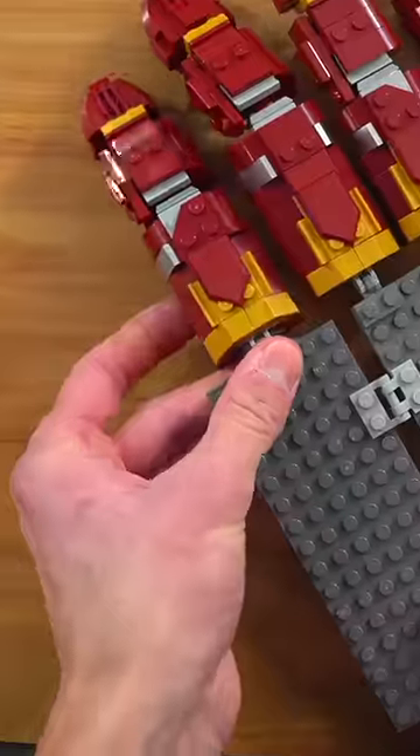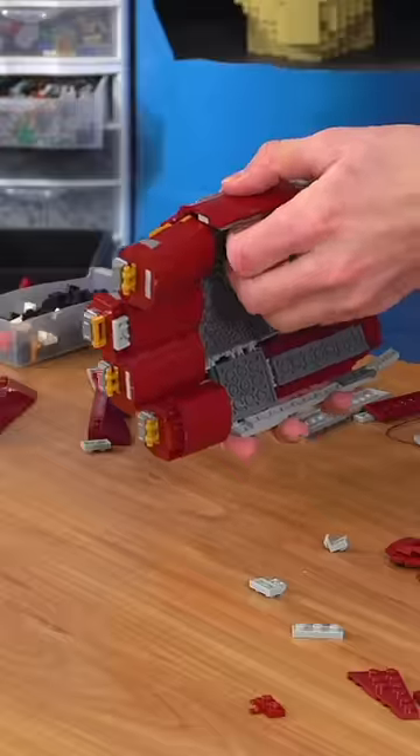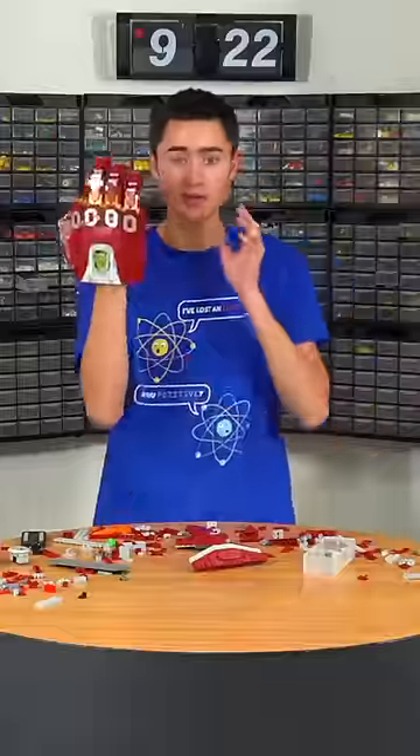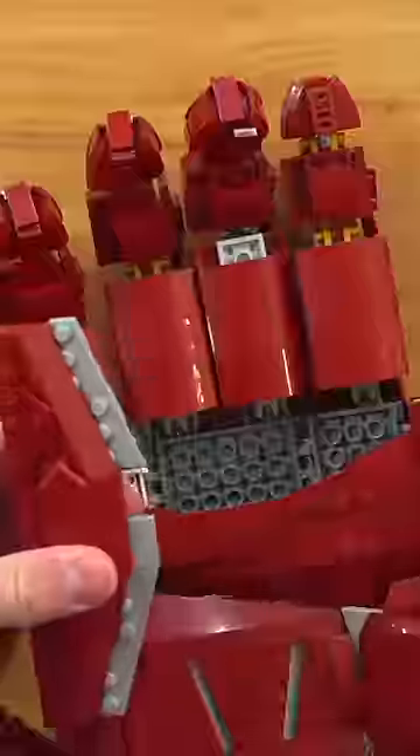Next I built the palm section where my hand was going to go, with a technique that utilizes hinges and plates that I learned from Nick Brick. This allowed me to get the curved shape of the gauntlet and make it hollow so I could wear it. And since my fingers wouldn't fit in the LEGO fingers, I just added two pieces on the palm that you can pop out whenever you want to put it on.